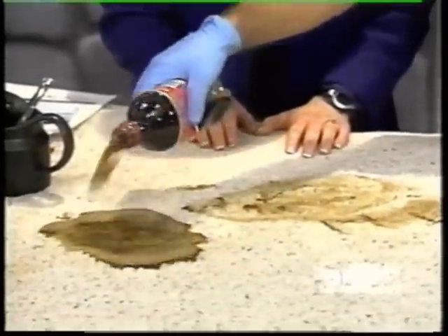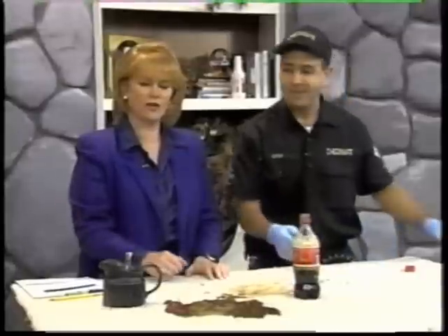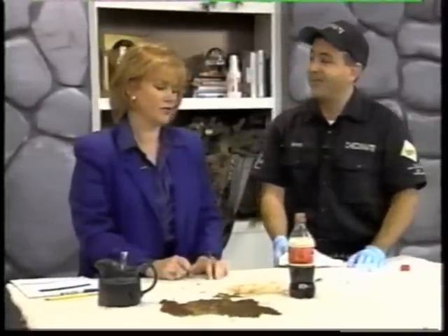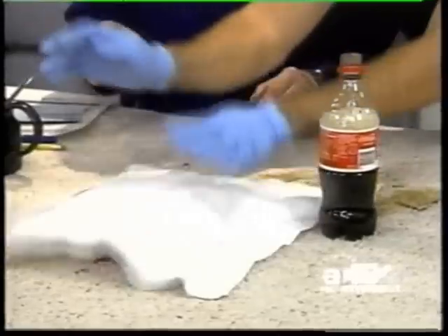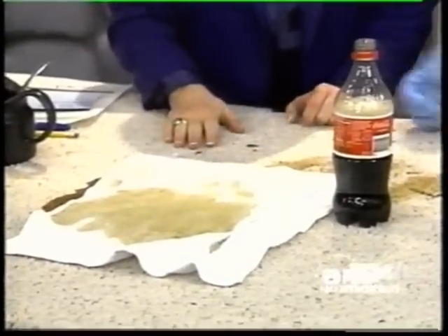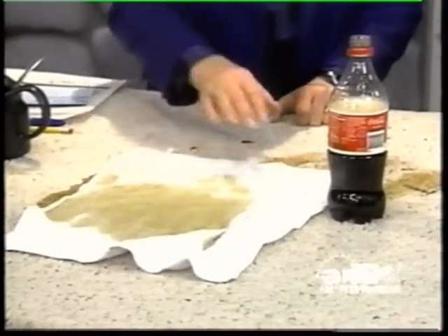Here comes little Billy and he spills Coca-Cola all over the carpet. With this, you're not going to be able to use a spoon. If you don't have a shop vac, you're going to want to grab a towel and soak that up as quickly as possible, because you don't want it to get into the pad.